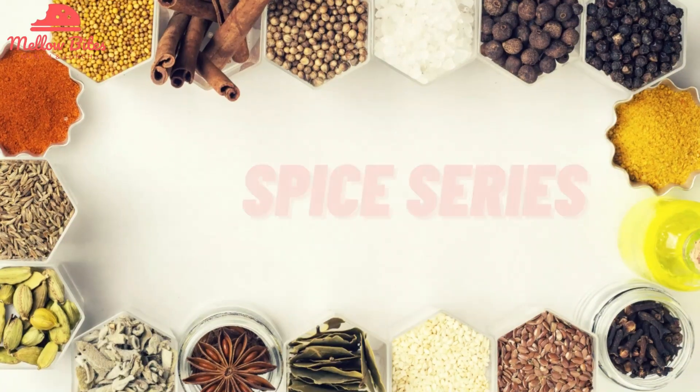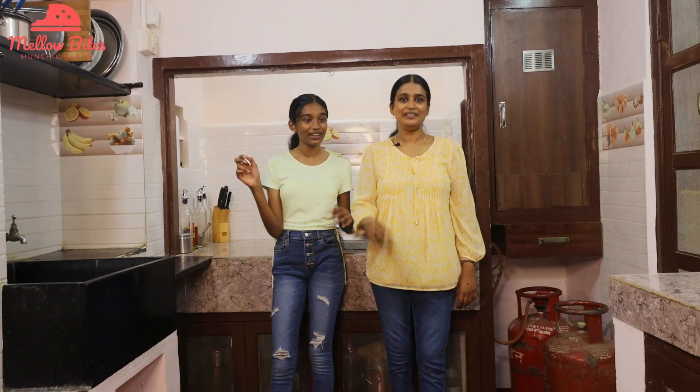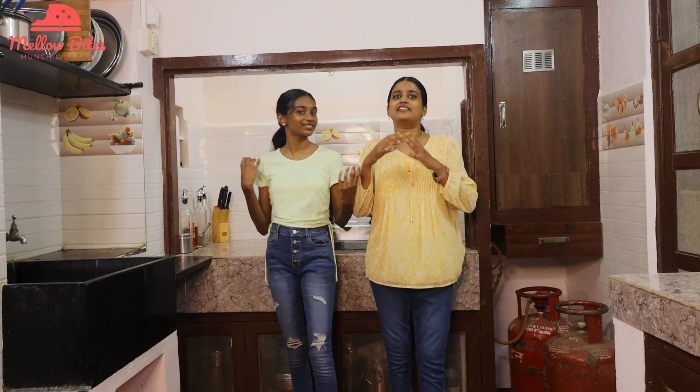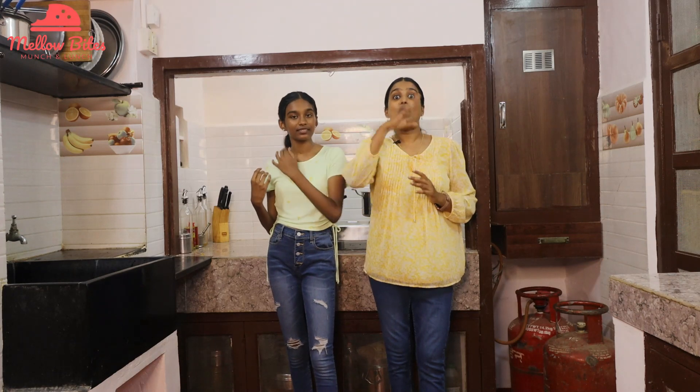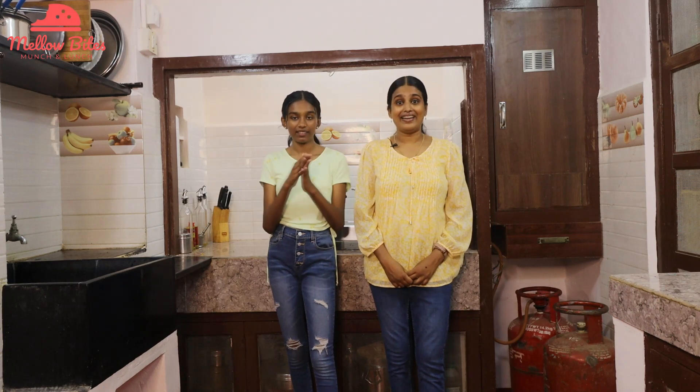Hi Buddies! Welcome to Mellow Bites. I'm Purna and I'm Deepa. Welcome to Mellow Bites Spice Series episode number two. Biryani is an emotion for all food lovers and there are tons of varieties of biryani all over India, and we are gonna make one top-notch biryani — that is Hyderabadi biryani.